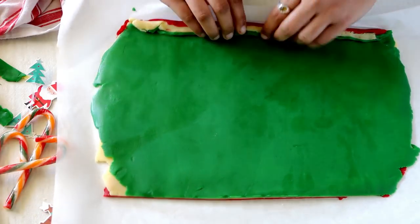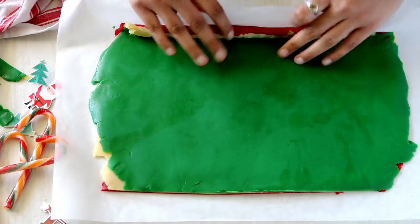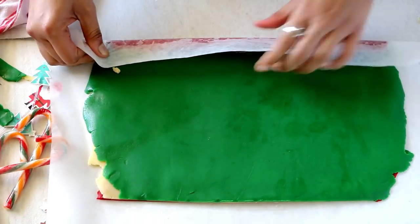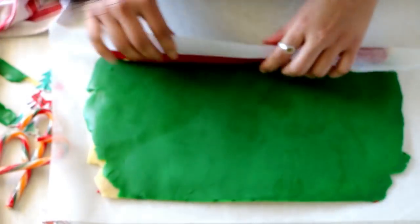Once it is soft enough to roll, start rolling it tightly, just like you can see here in the video. Depending on which side you choose to roll from, you will get a bigger or smaller swirled cookie once you cut it. Make sure to roll it tightly without any air gaps, because otherwise you will end up with small holes in the center of your swirl cookies.